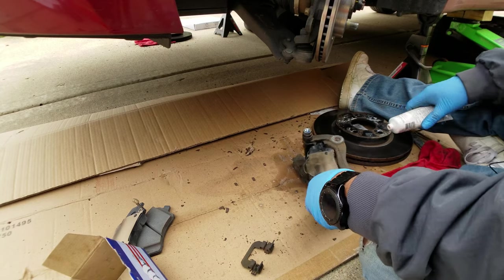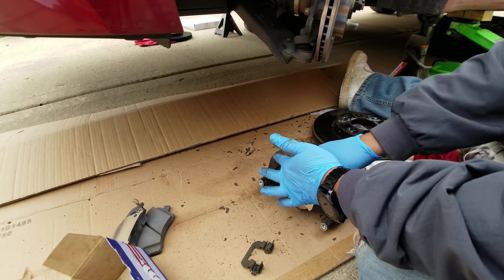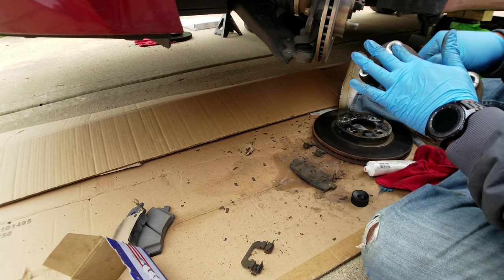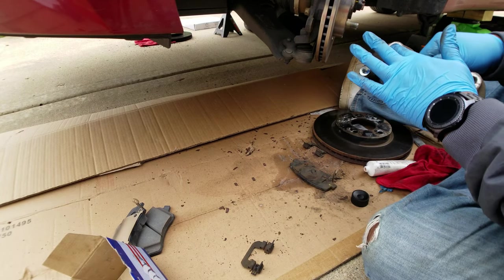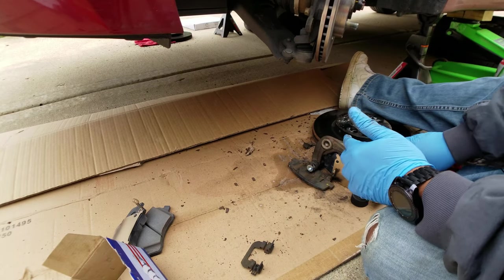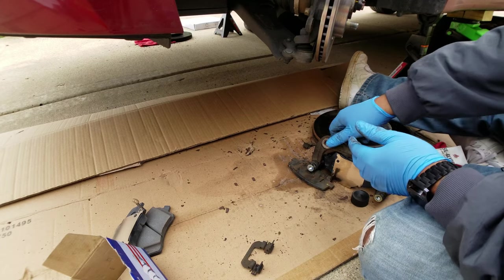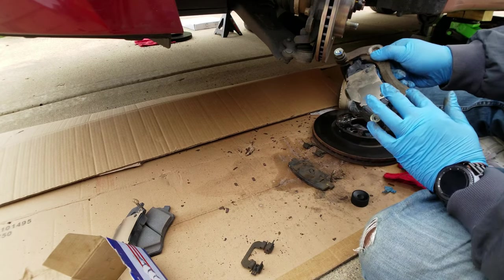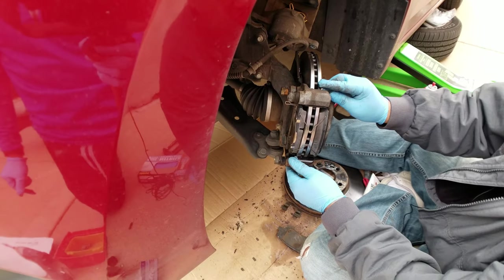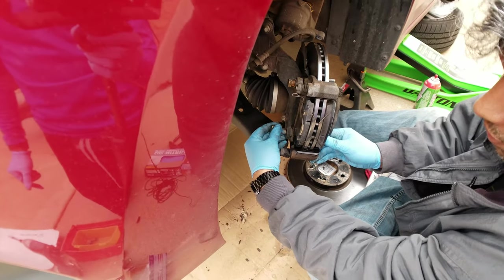The only other place I like to put a little — and I mean a little — grease is right here on this guy. I don't want any rust to build up there; just a little bit of grease will provide a little protection. The next thing you want to do is hang the caliper here and start threading in your big bolts that we took off earlier.